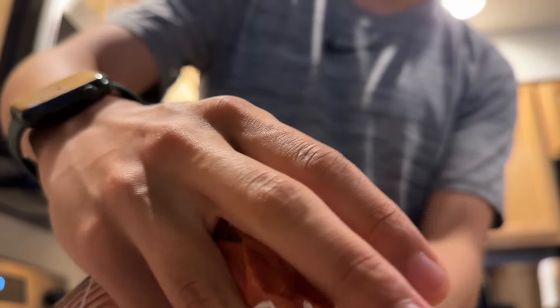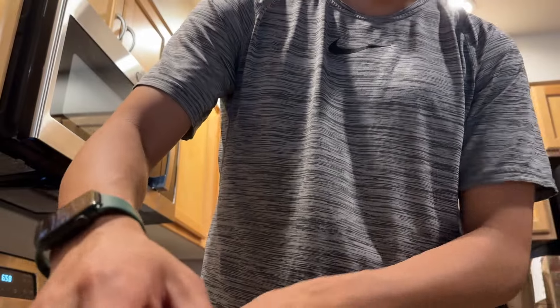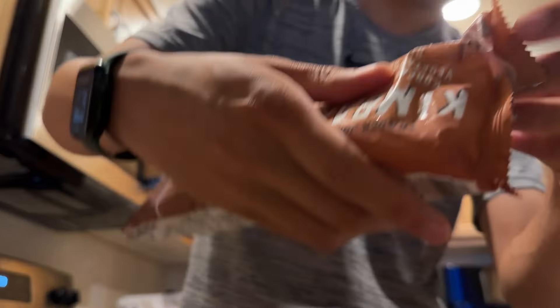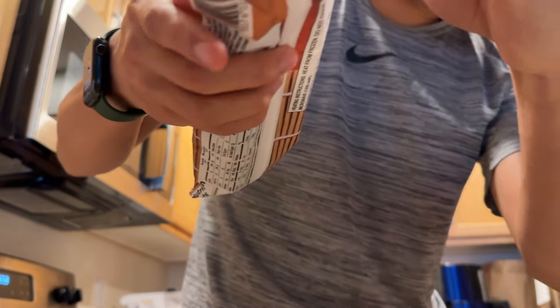I'm lazy so I don't want to cut the video and edit it — I'm just going to do it all in one shot. I'll consider this just a cut corner. Two minutes then let it stand for one minute.